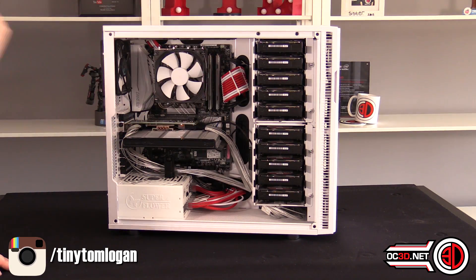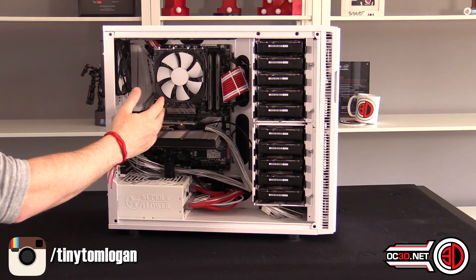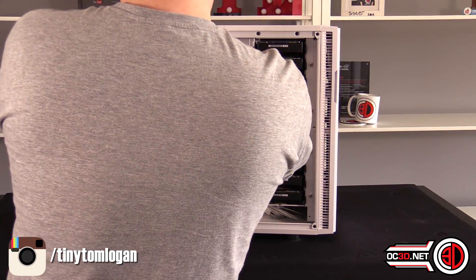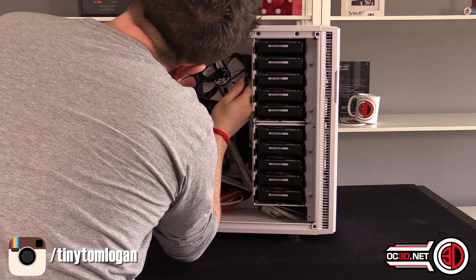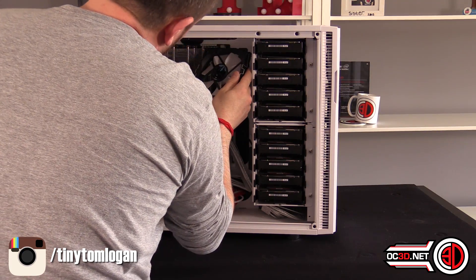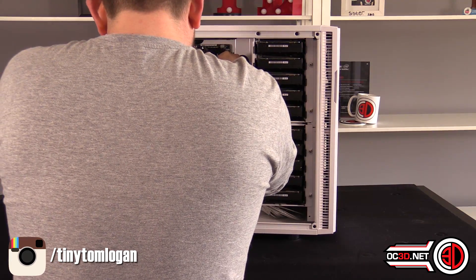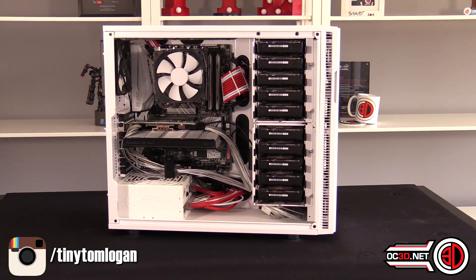Coming back to the wider view — I went with the Noctua L cooler on this as well. They work incredibly well; I don't really get above 40 degrees and the fans hardly spin very hard at all. These are Fractal Dynamic GP12 fans running at 1,200 RPM.